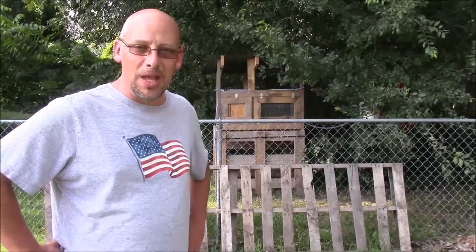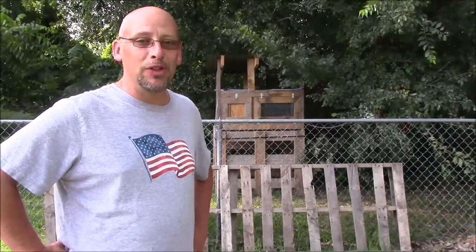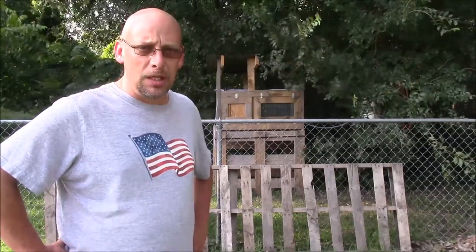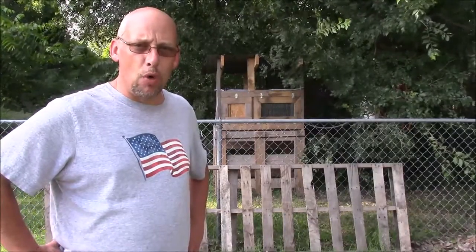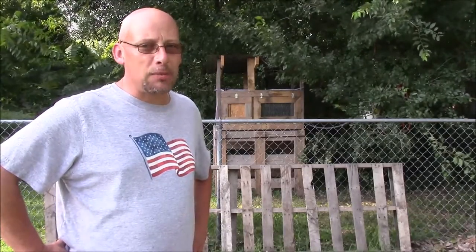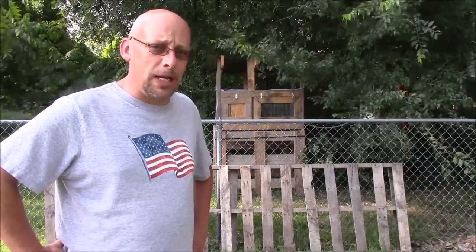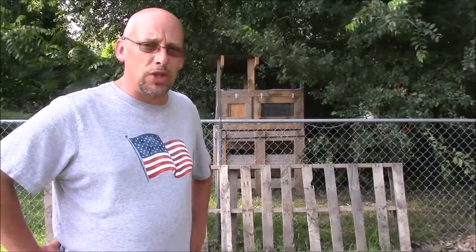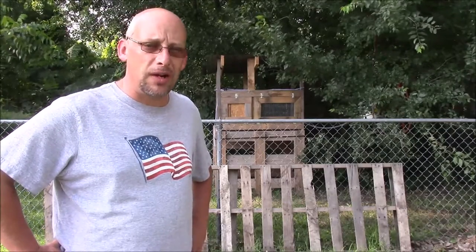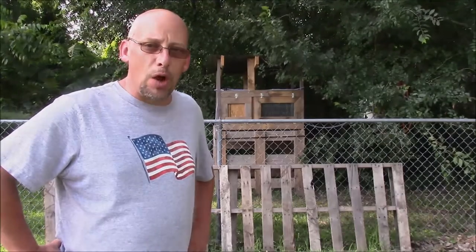Welcome to another slightly redneck video — it's finally time for the second part of my function-stacking quail hutch. I finally got a prototype built. I built it with all stuff I had on hand: scrap wood from pallets and particle boards, so it's not really built to last a long time. I figured I'm gonna make a lot of mistakes building this the first time, and I didn't want to put a whole lot of money into it until I got it tested out.